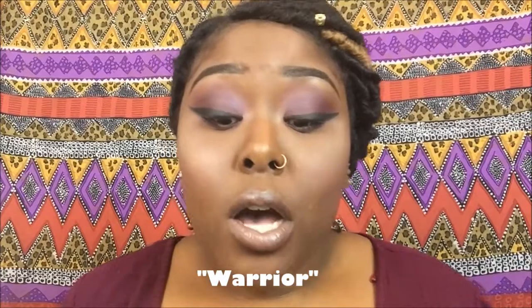The lashes I'm going to be using are by Cosmic Lashes — these are my favorite, favorite, favorite lashes, and these are in the style 'Warrior.' They're doubled, full, and wispy — the perfect lash — and they'll make any eyeshadow pop.